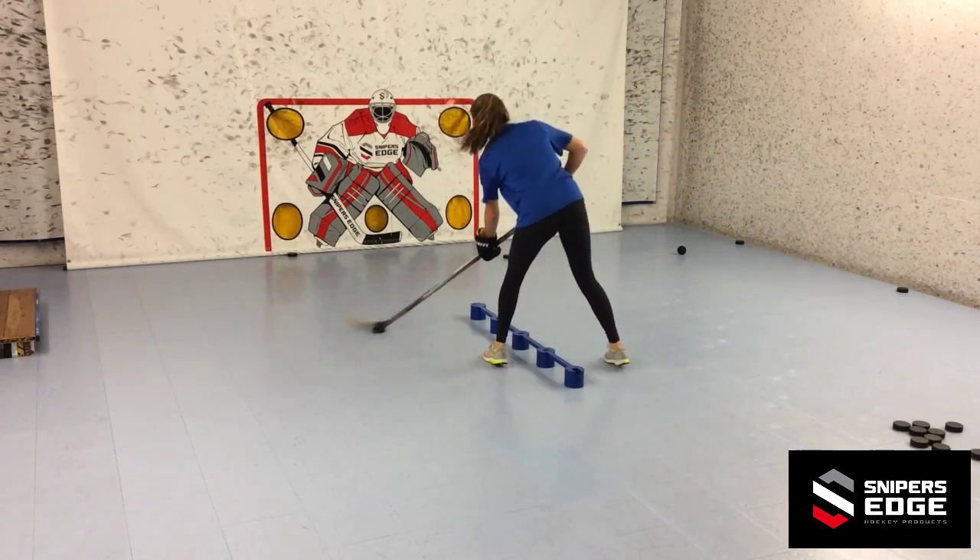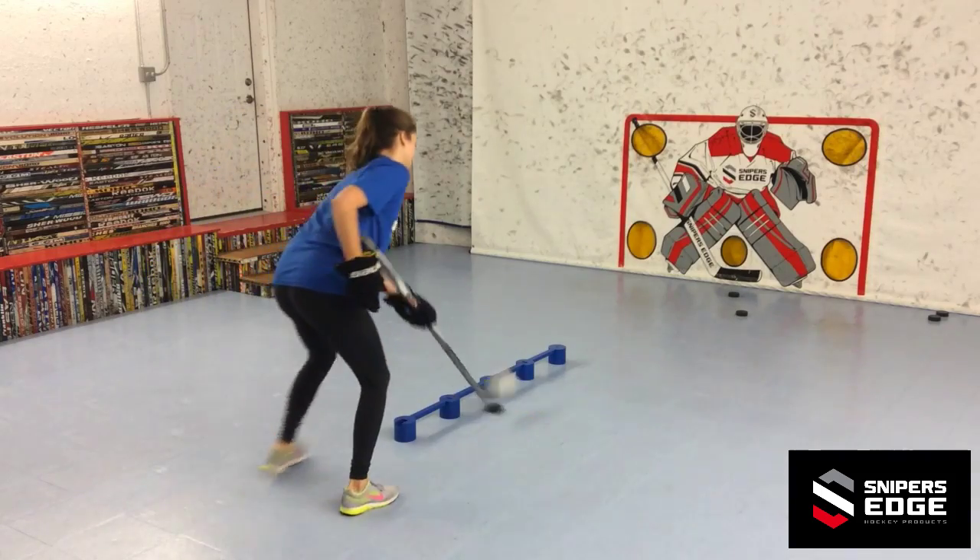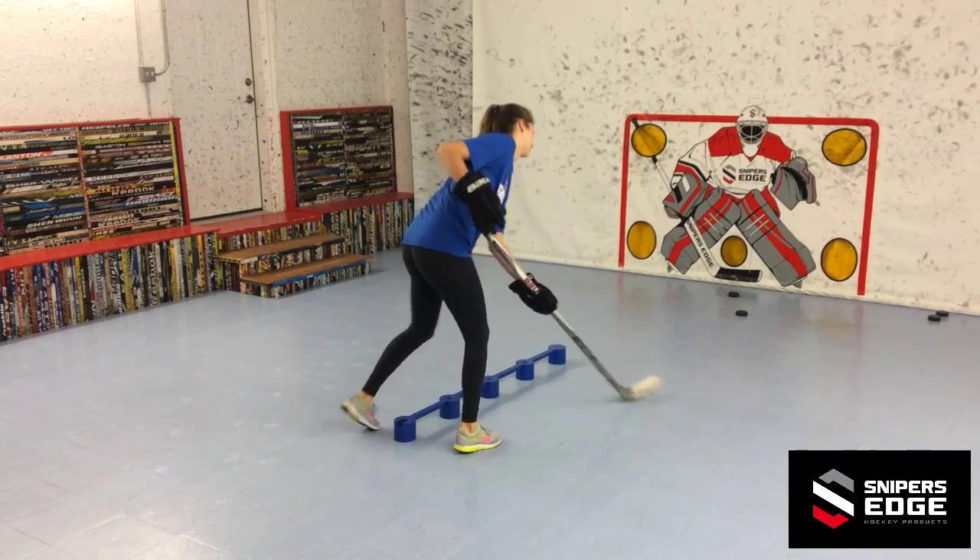Once you get through the last opening, pull the puck across your body and end the drill by alternating taking both forehand and backhand shots.